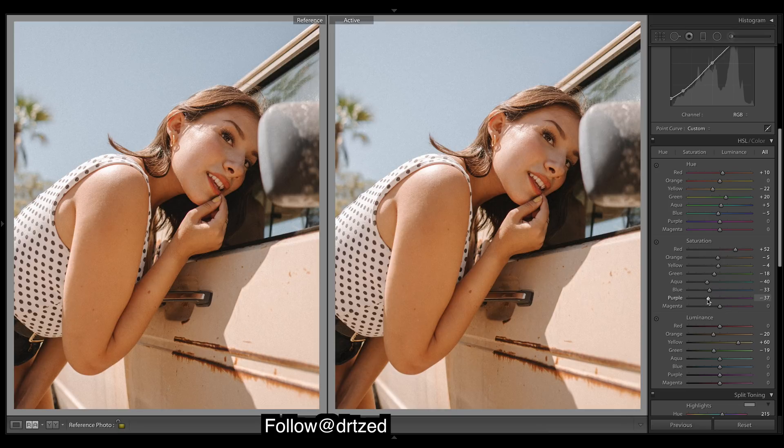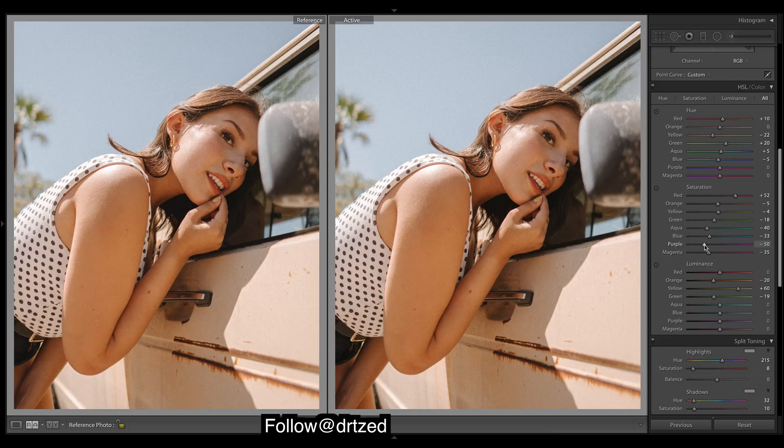There aren't many purples, but it's a good idea to bring them down — because if this preset was ever applied to another image that did have purples, they would stand out way too much. Just bring them down to level with the others, if not more. It's deepening the reds just a touch, so it has quite a strong effect. Leave it there.